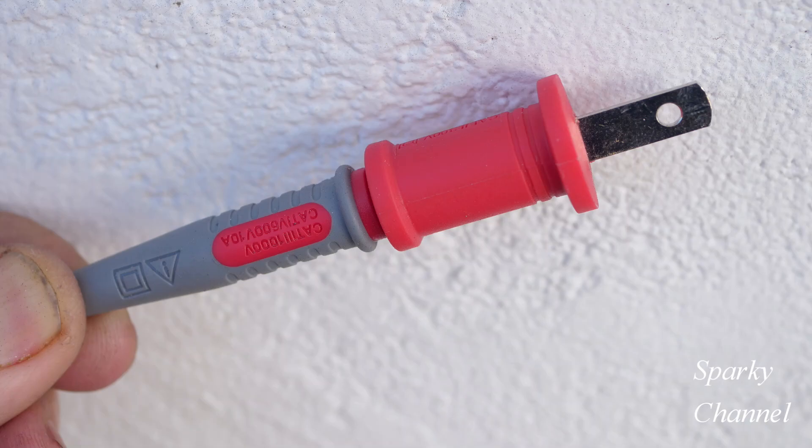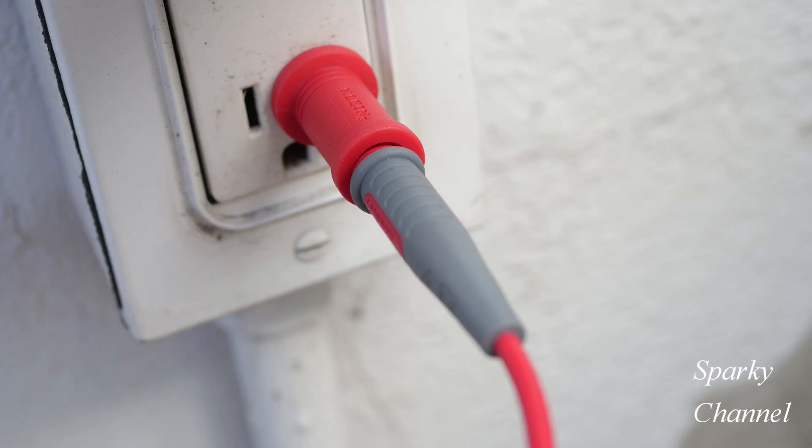What I'm going to do is put a single blade on the red lead from the transmitter, and I'm going to plug that into the hot terminal — that would be the shorter terminal of the two — in a receptacle.